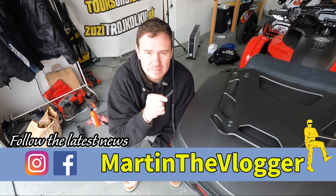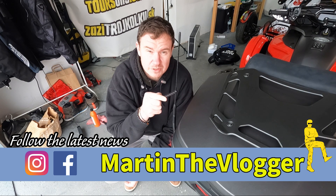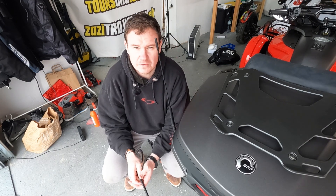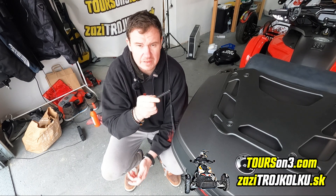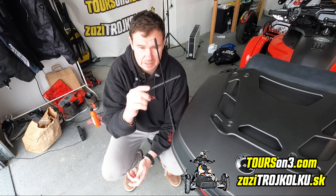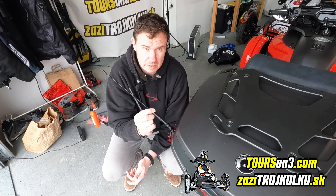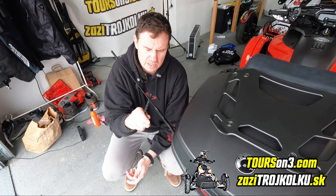Hi guys, this is your boy Martin and today welcome to our short videos on Tuesday. I'm rebuilding this Canon Spyder F3 limited special series for our tour and rental agency, and one of the things we'll get rid of is this ugly looking antenna. In today's video you will find out how I will do it, because it's not a very nice job towards this old antenna.